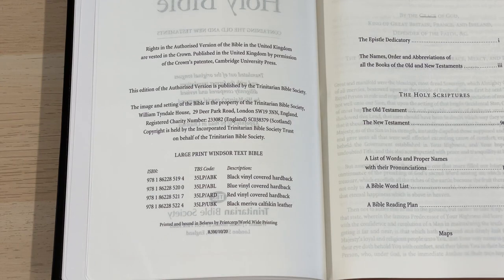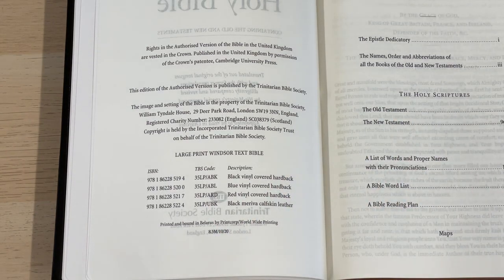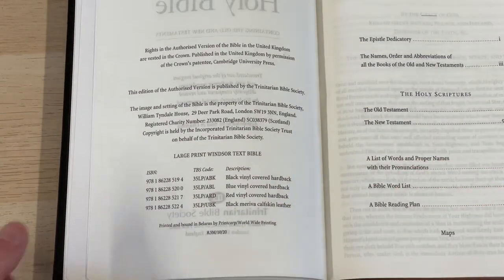They also do the large print Westminster. Now, quality is sometimes a little bit less with Print Corp, we'll admit that. But I have to say, I think this is probably their best Bible that they do — I actually think this is better than anything else I've seen from Print Corp. The Cambridge large print text is done by Lego in Italy. The Lego printing and binding I find wonderful; Belarus and Print Corp can be a bit hit and miss, but this edition in particular is absolutely fantastic.